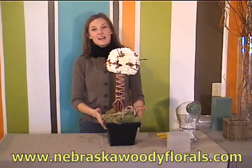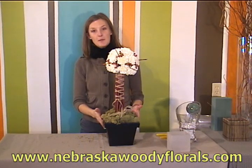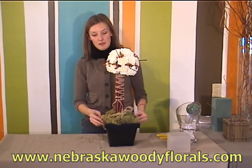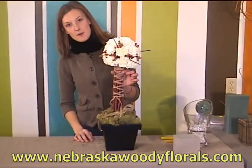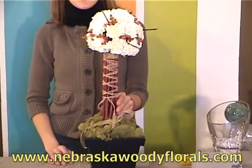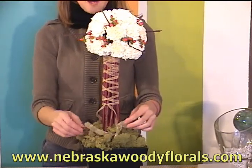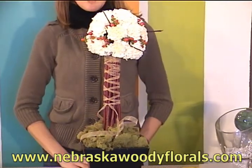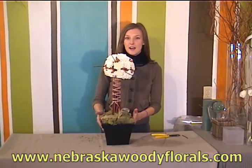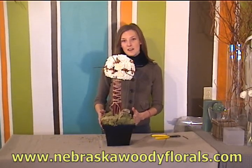We end up with a great little centerpiece to use on a table at a wedding reception, a guestbook table, or anything like that. I wrapped the ribbon in a nice corset wrap to allow you to still see the dogwood, and you can leave a bit of ribbon trailing around the moss to give it a nice little finishing touch.